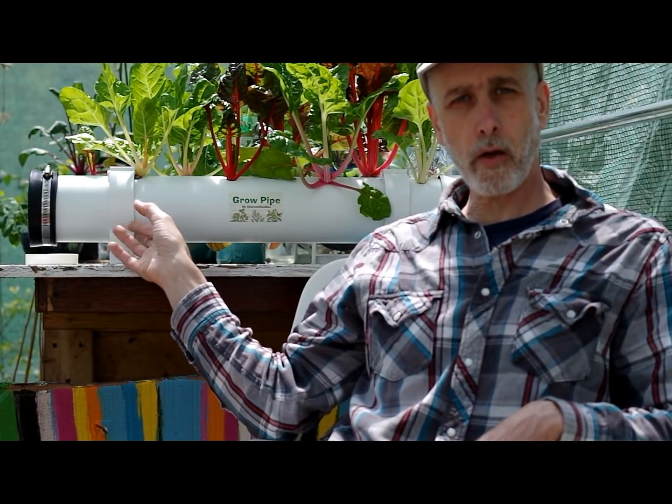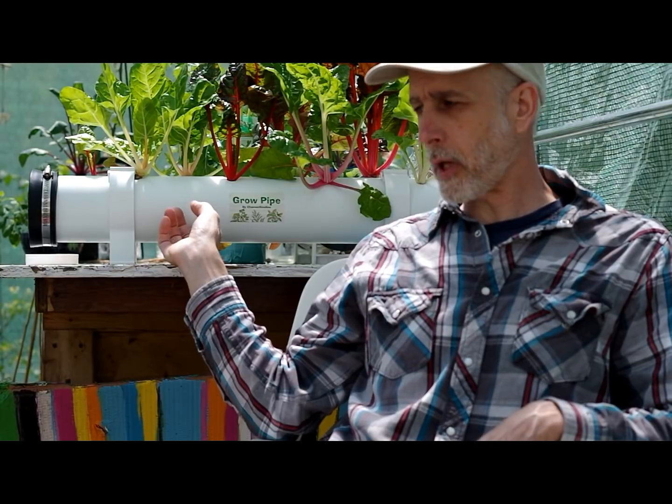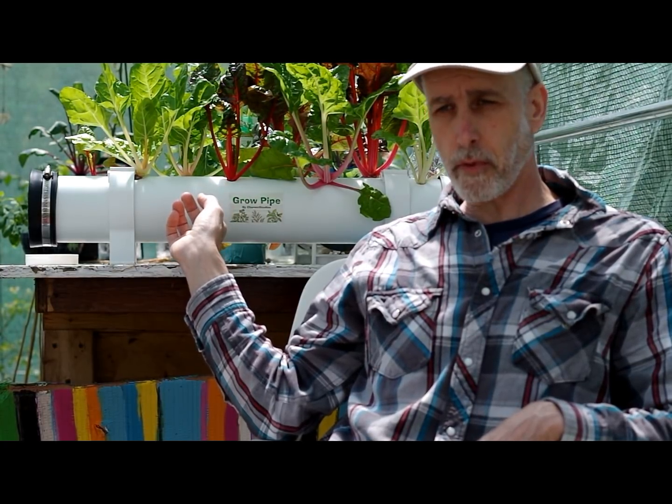This grow pipe is only 30 inches long — it's great for inside, it's great for on a deck. You can fasten right to the patio rails, to the deck rails. But many of you may want a much longer grow pipe and you may want different spacing than this. This is great for inside and for small grows.